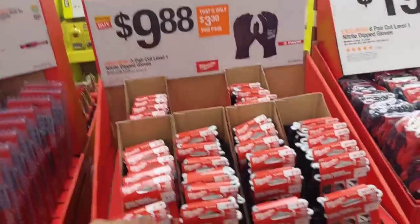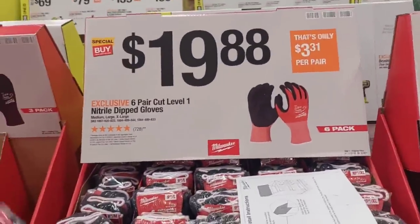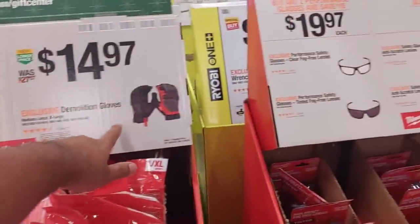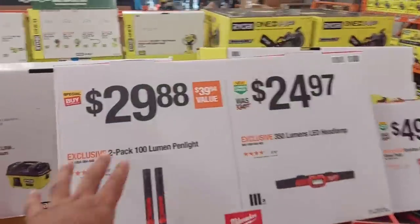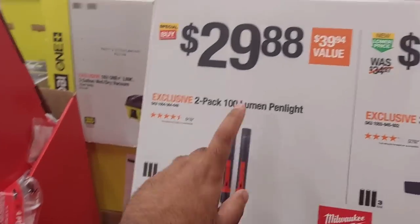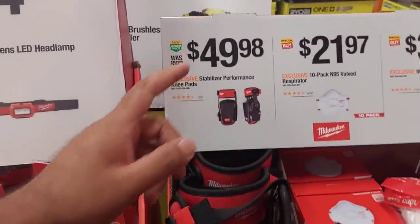Moving on, $9.88 for three pairs of gloves — all sizes available. $19.88 for six pairs. $19.88 for the vest. $14.97 for gloves. $19.97 for goggles. $8.57 for anti-scratch goggles — not bad.